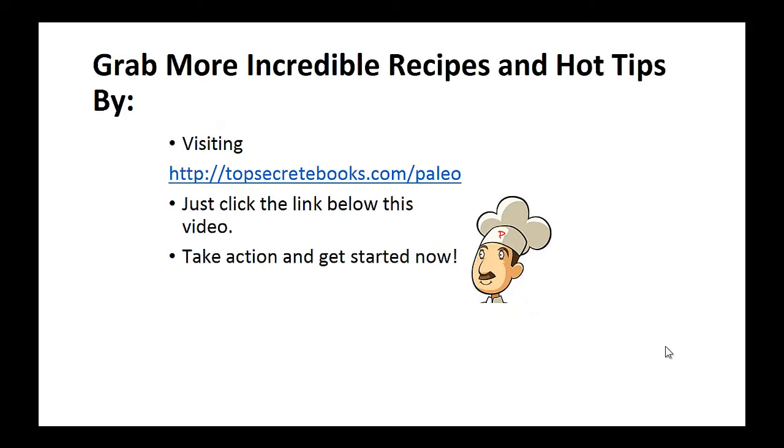If you enjoyed this video, then like the video and subscribe to my channel. If you would like to learn more about the paleo diet so you can experience improved sugar control and weight loss, then click the link below the video, take action and go check it out.